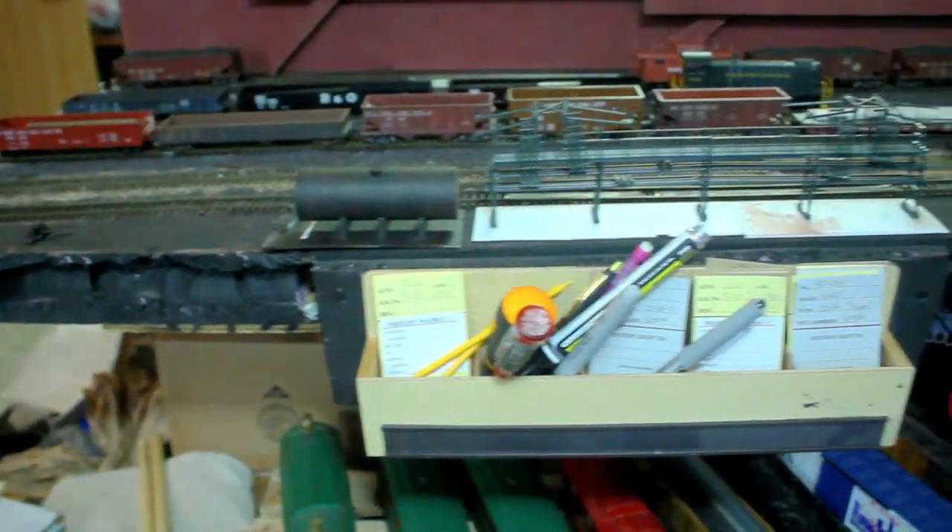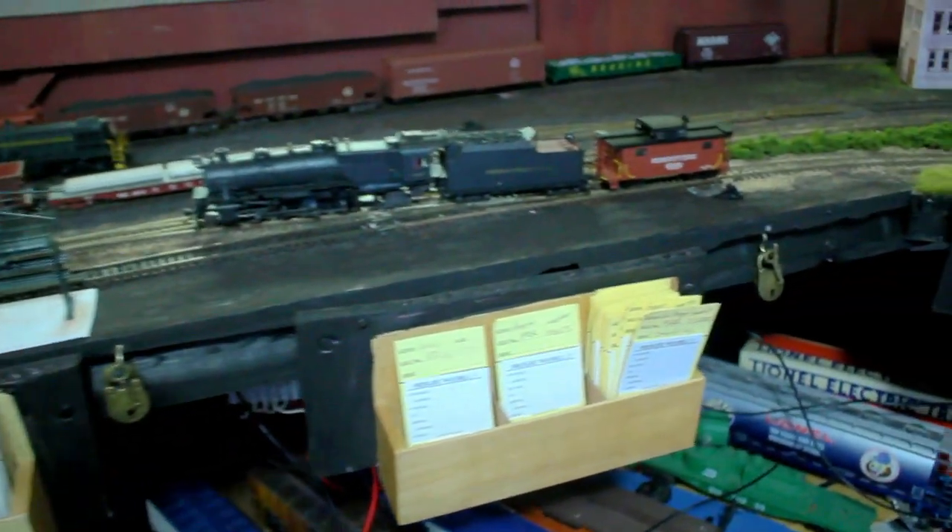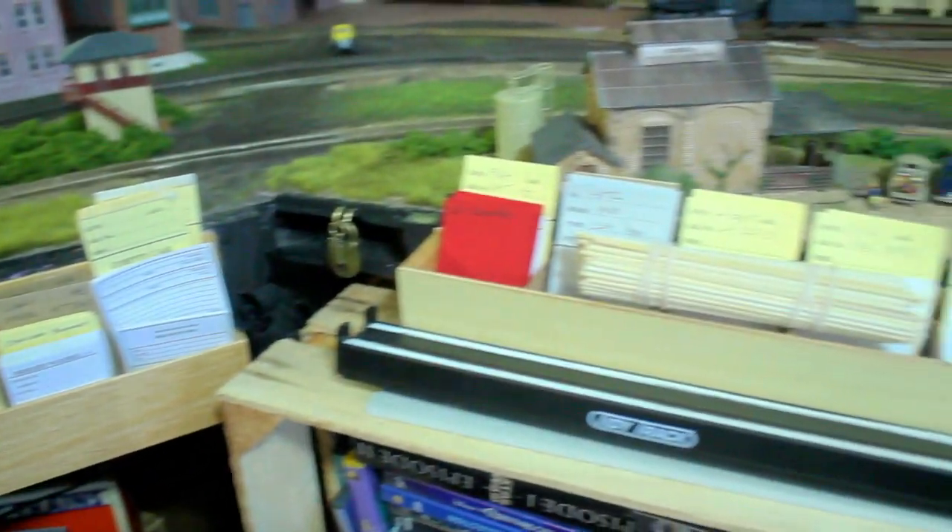Here's the final result of what the fascia looks like currently. As you can see, there is a lot of scenery that has been done that will be a future video. But it is organized, and it is a lot of fun when operators come over to operate the layout.